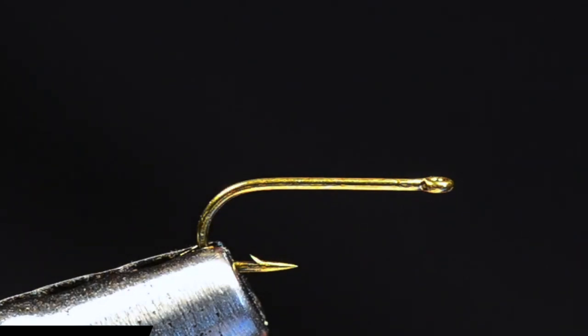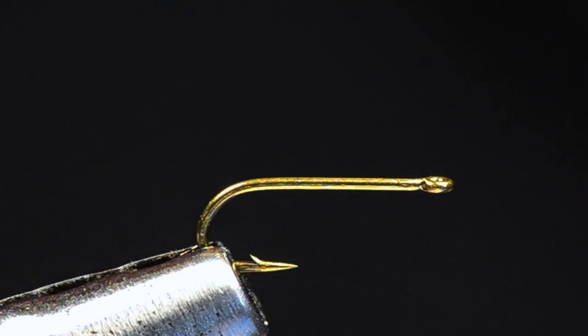Hey everybody, we're going to tie a Juju Emerger today. This is a little Mayfly Emerger pattern. I'm going to tie an olive brown colored version and it's tied on a Chimco 101, and we're tying a size 18 today.